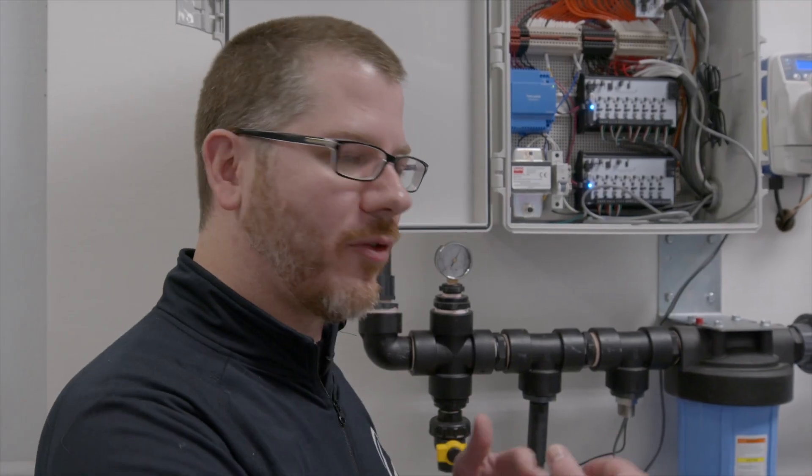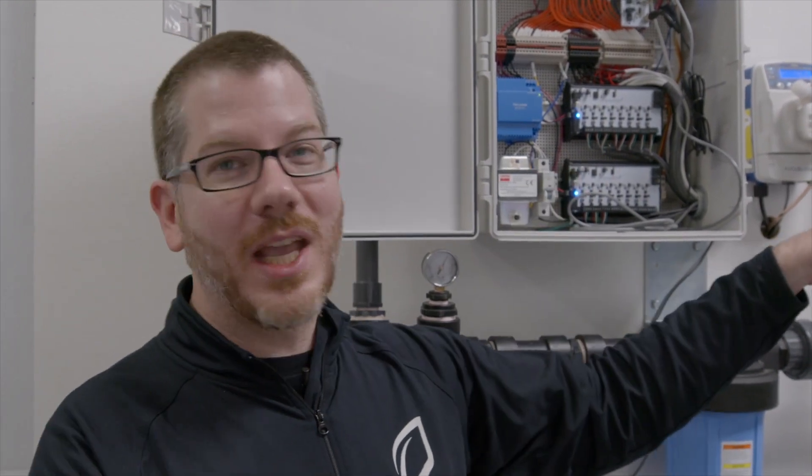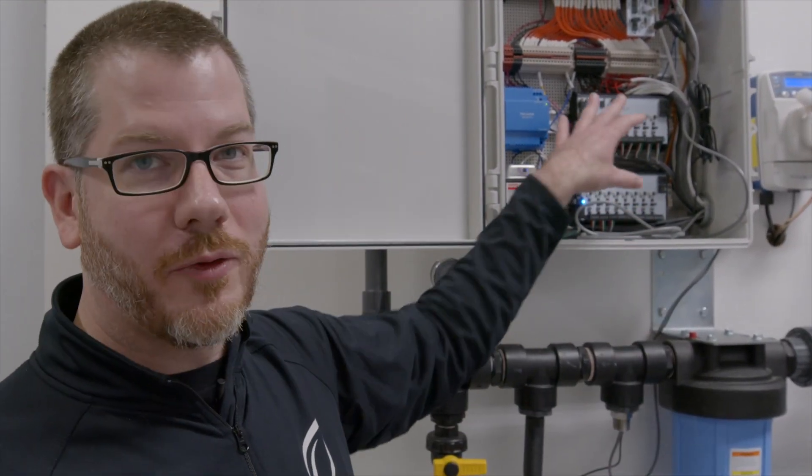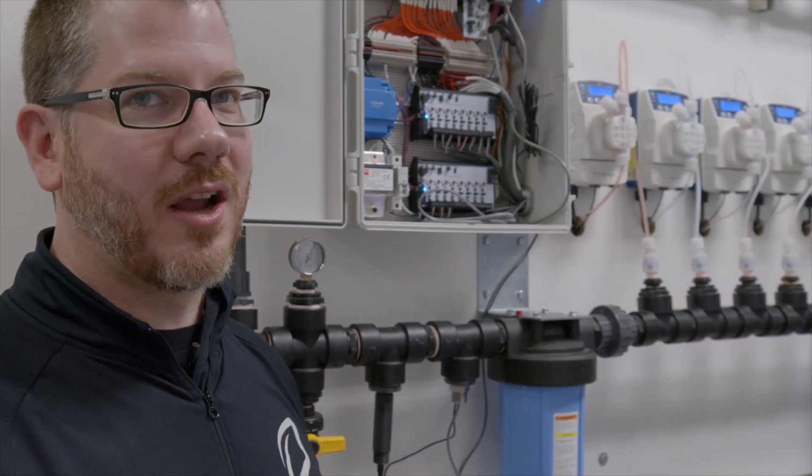So the valve opens up, your flow increases, you need to dose more. Your pH starts to drift, you need to activate the pH pump — and that's all controlled from these pump drivers, which are constantly sending 4-20 milliamp signals to these dosing pumps in real time, responding to real changes as they occur.